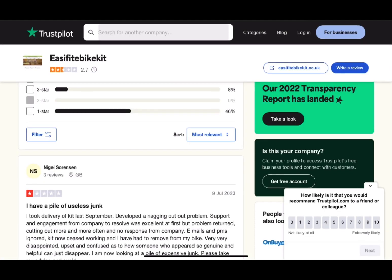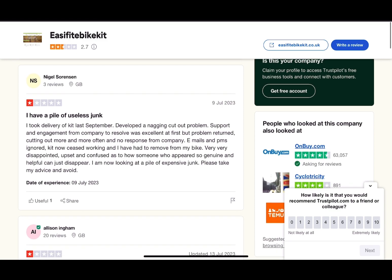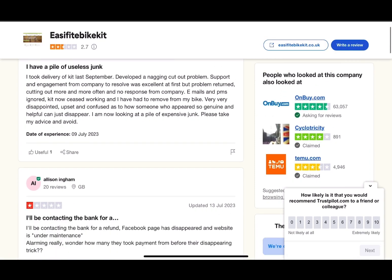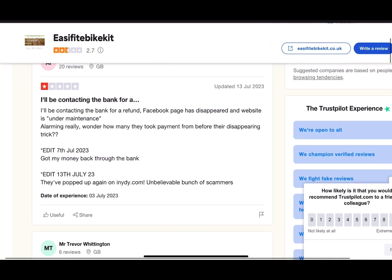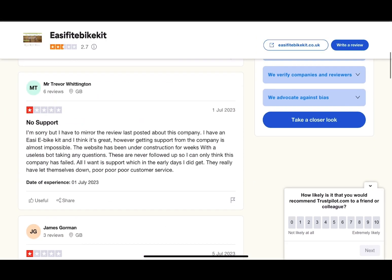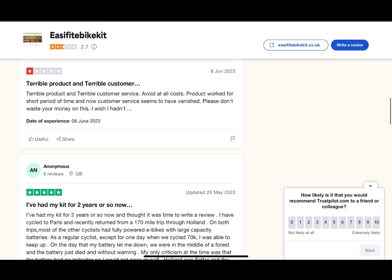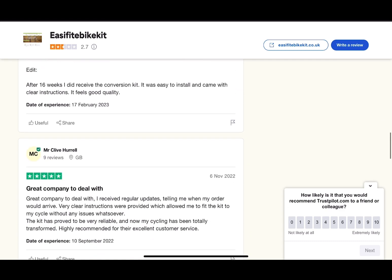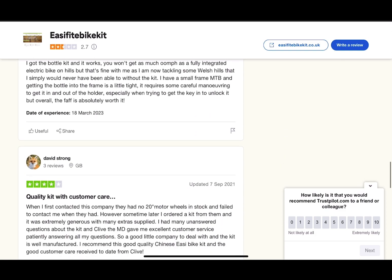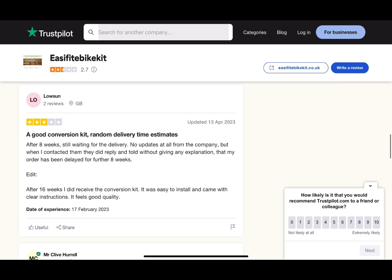If you go on Trustpilot, the reviews are pretty stark and understandable — people are very upset because they can't get hold of anybody. When you've got a problem you need to contact someone and get a bit of help. When I first got my e-bike kit, within a month I had a problem with the battery. I contacted Clive, emailed him, and he replied straight away — battery was in the post within 24 hours. So personally I couldn't complain; the service was great for me.